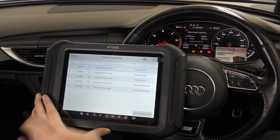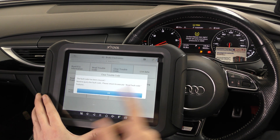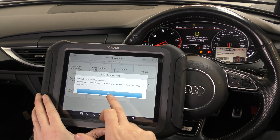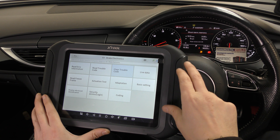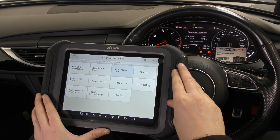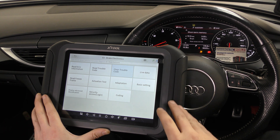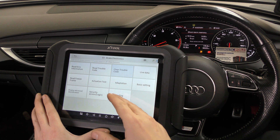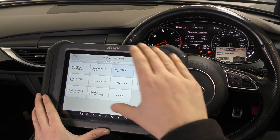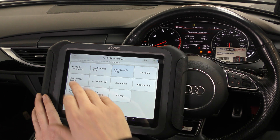We're going to report it to XTool and it'll be fixed in a future software update. For now, we'll just click clear trouble code — and there we go, the ABS light is gone. It's a good job we had other tools to figure out the fault. These tools are 99% good — that's the first time I've ever had that issue. They're not 100% perfect, but 99% is very good.